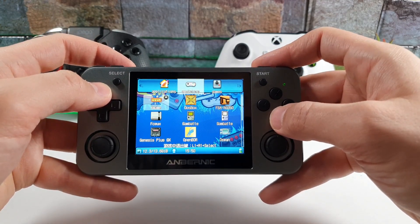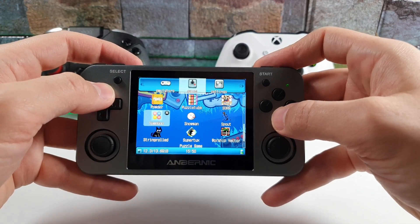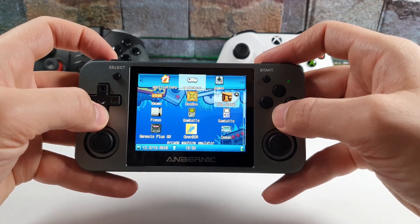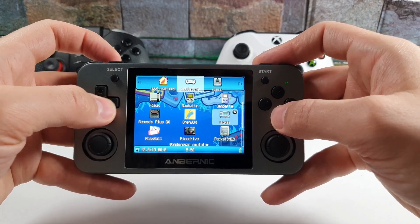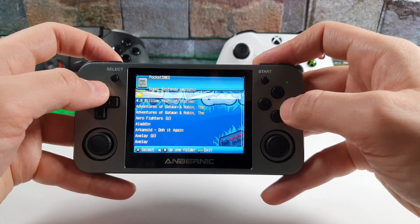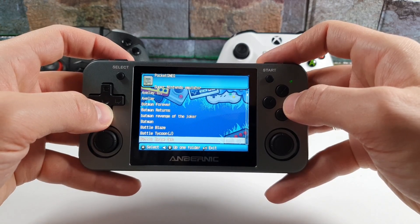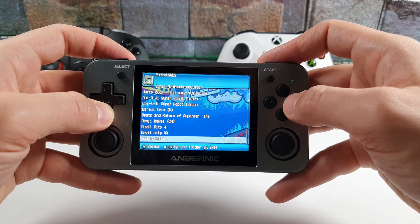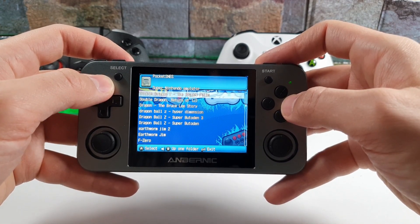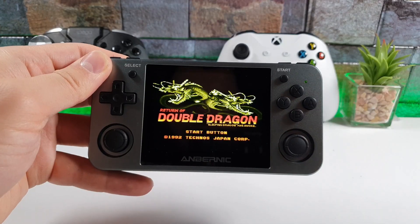Now let's look at the emulators. We have DosBox, Gambatte, OpenBOR, OSwan, and Pocket SNS. Let's go to Pocket SNS — the Super Nintendo emulator. We have Batman, Aladdin, and so many games here. There's Dragon Ball Z Super Butoden, Double Dragon Return — this is a Japanese version.